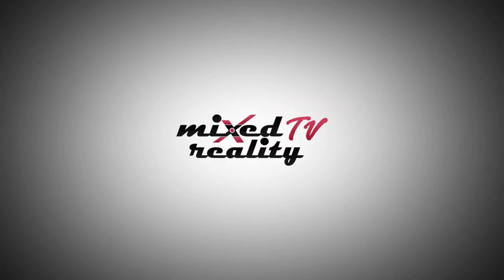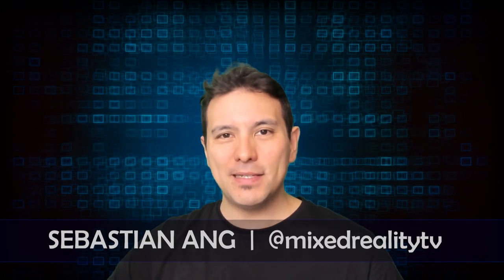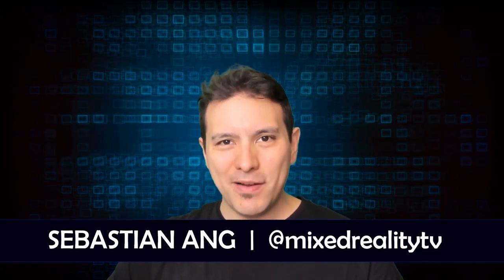I finally thoroughly checked out the ProTube VR Rifle. This is the full review. Hi and welcome to Mixed Reality TV. My name is Sebastian Ang, and if this is your first time here and you're just as fascinated by VR and AR as me, subscribe now and click on the bell button so you don't miss anything.